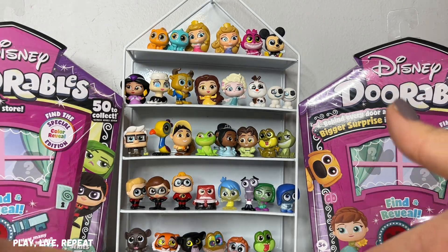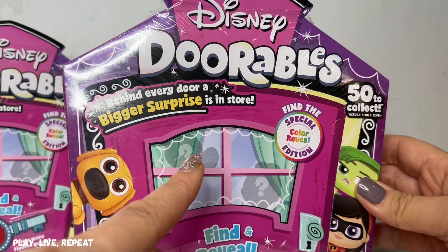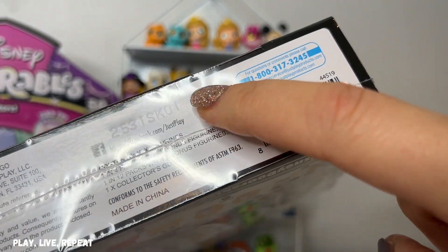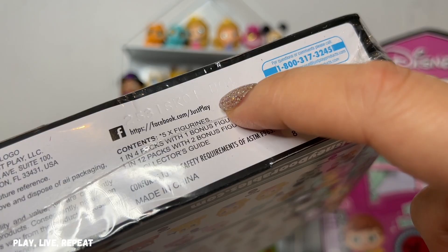Hi everyone, it's Tiffany, welcome back to my channel. I am back with two more Multi Peek boxes to unbox, and these are interesting ones. I have already only unboxed from A and C. Today I'm unboxing only from B — I have B14 and code B04.